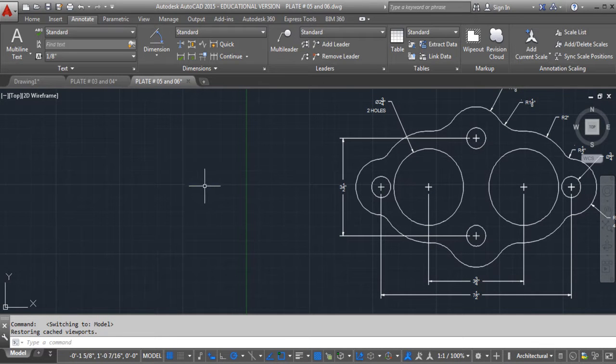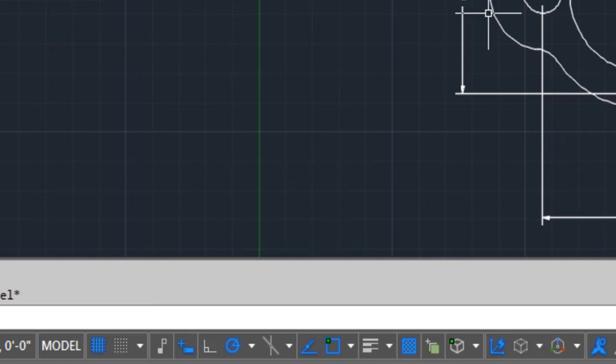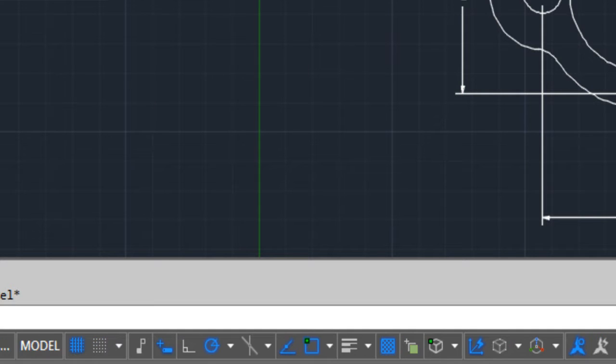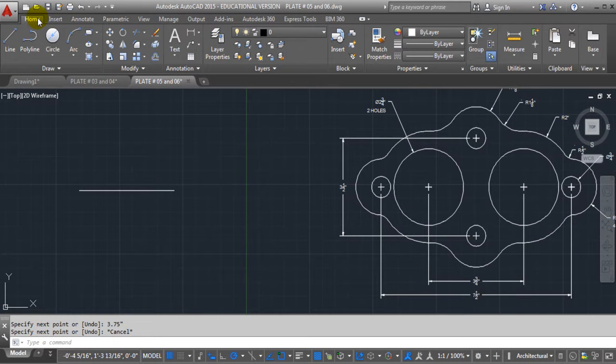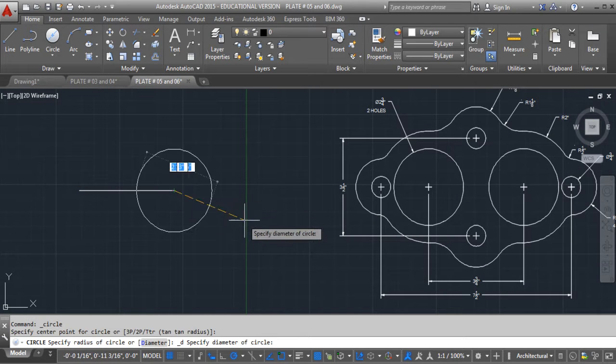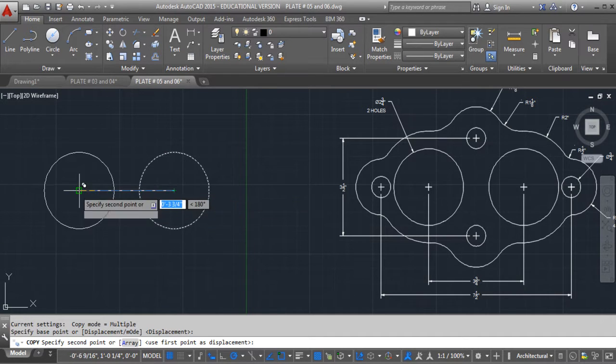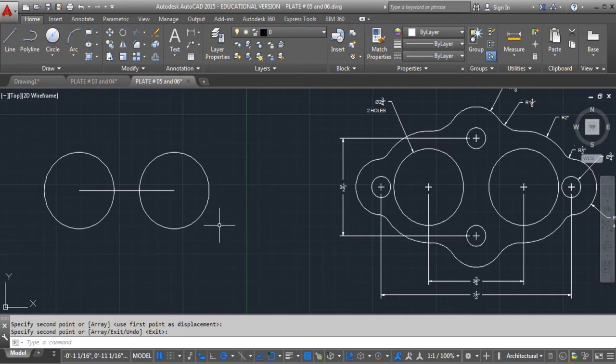The first thing we need to do is draw a line here — let's draw it 3¾ inches long. So now we know that we have from here to here. Let's do a circle, using diameter, and we're going to start the first circle here and give it 2¾ inches. Then all we're going to do is copy this one — no need to duplicate it by redrawing it, we're just going to copy it.